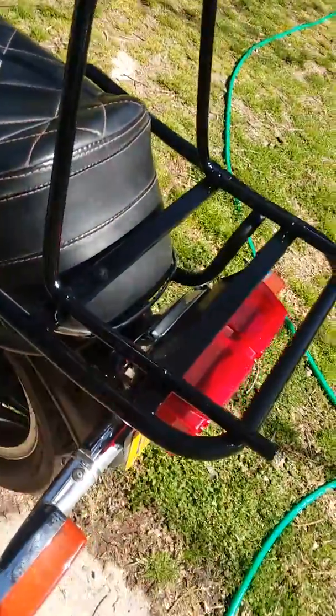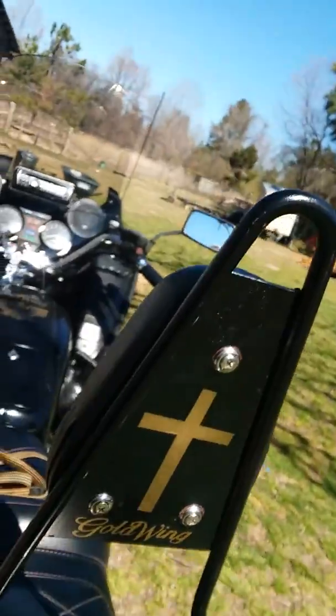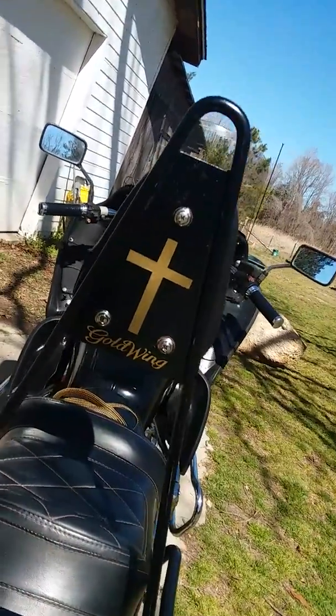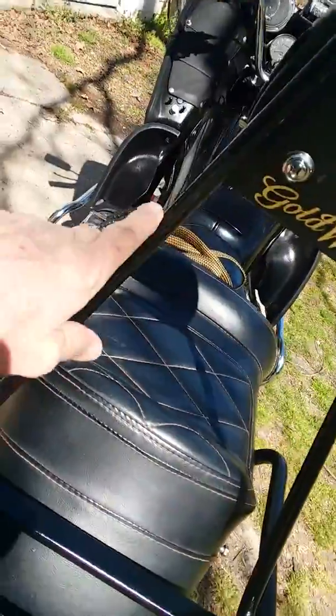This is a standard Gold Wing luggage rack. I just cut the lugs and bag mounts off of it, drilled some holes in it, and took some small U-bolts and a piece of bar — heat bent and cool bent those two pieces — then welded a plate in there.